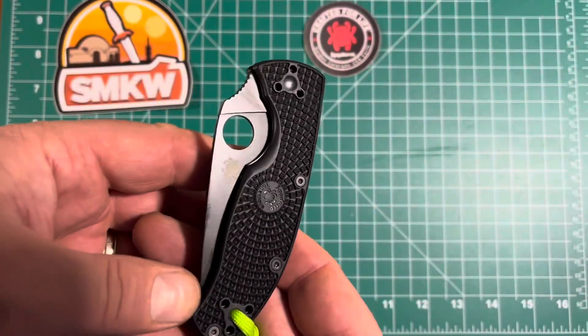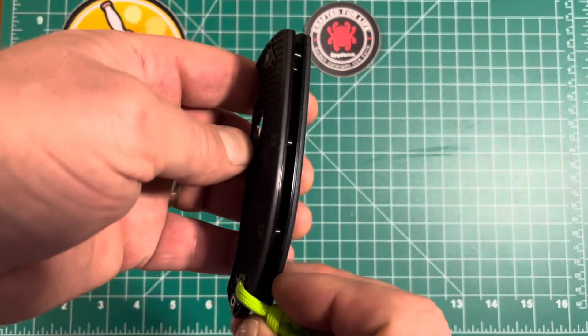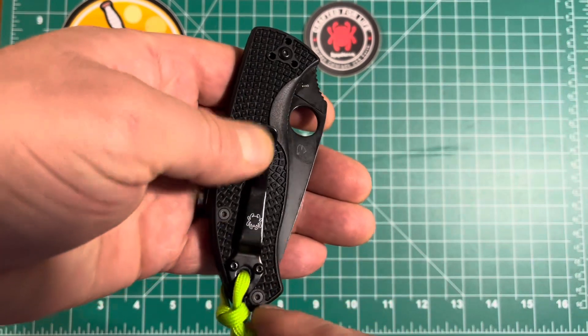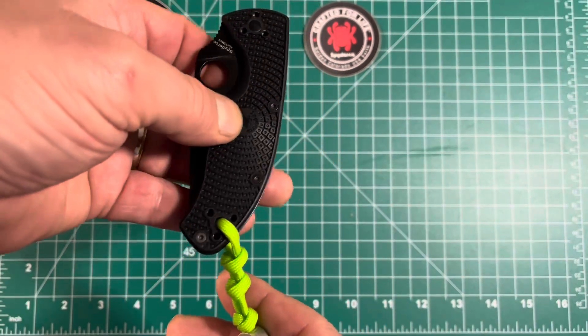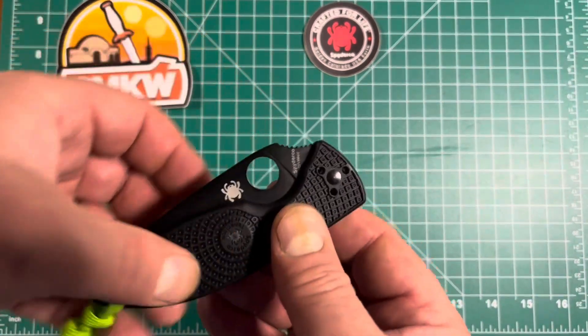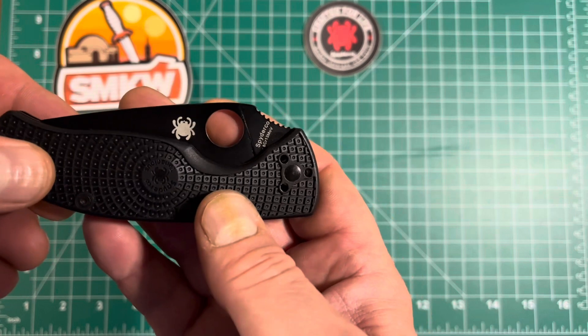This is the black on black with the FRN handles, black stainless steel liners, black pocket clip, and black blade. I did put a lanyard on this one — I chose a bright green just to contrast the all black. There's the Spyder logo they put on their blades.